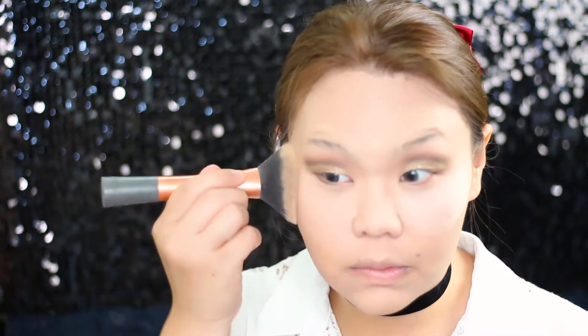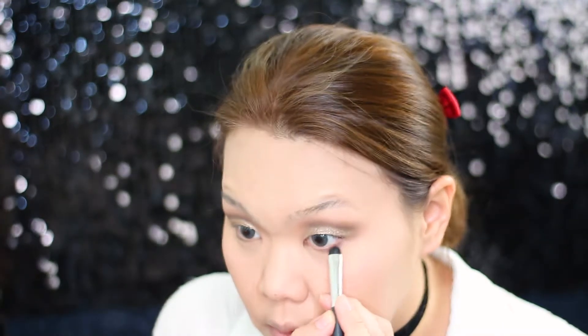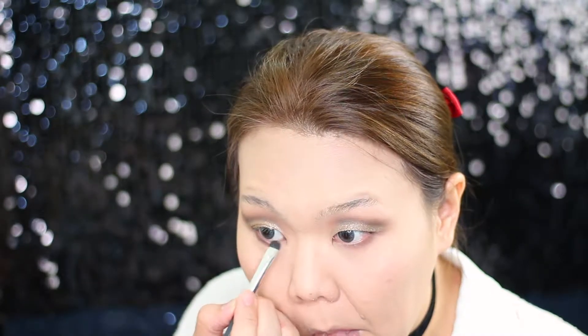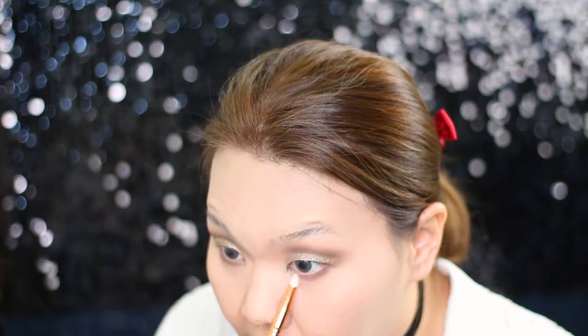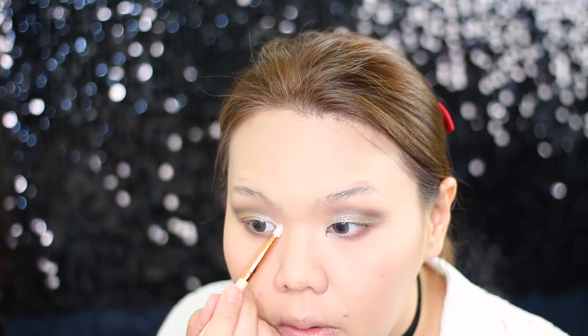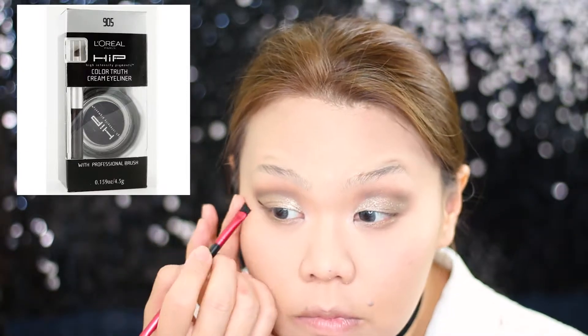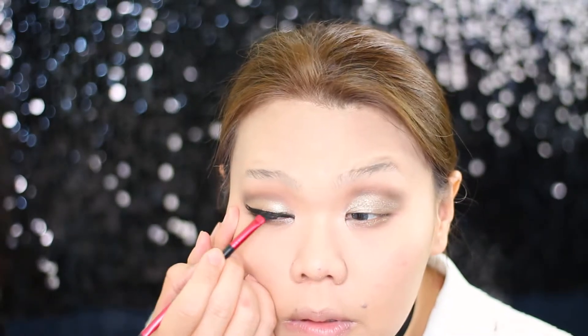The eye look is pretty much done, so I'm tapping off all the back powder first before finalizing. Then I go in with a dark brown color and apply it all over my lash line, and I also apply some of the gold shadow on the lash line to balance out the look. For the eyeliner I'm using Hip Liner from L'Oréal — this is actually my all-time favorite eyeliner. Sadly L'Oréal has already discontinued this product, so my next favorite would be the MAC Black Track Gel Liner.